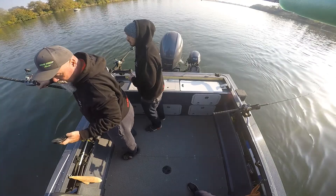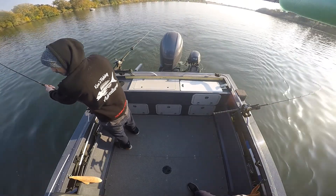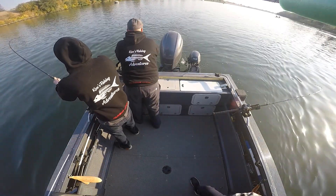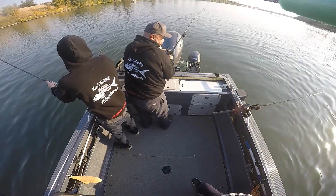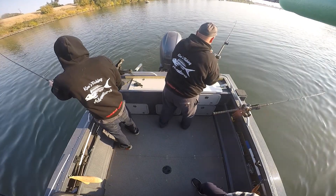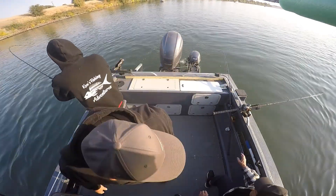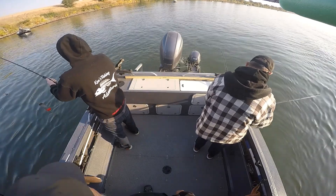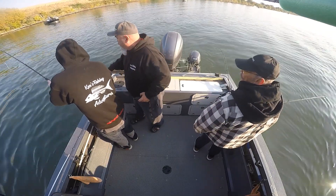A fish is on — 'it's still on, come grab this rod son, don't let any slack.' There's uncertainty about whether it's still hooked. Someone suggests stopping it on the inside one. Then: 'it's off, it's off.'